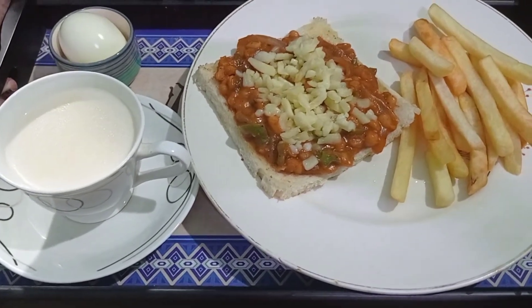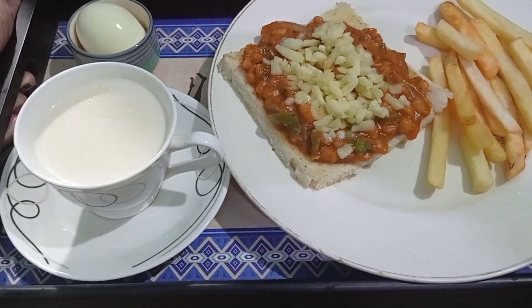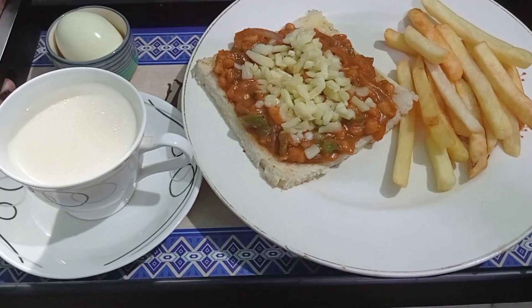If you like my simple and delicious recipes please like, share, comment and subscribe to my channel Minoke's Kitchen. Take care of yourself, bye bye.